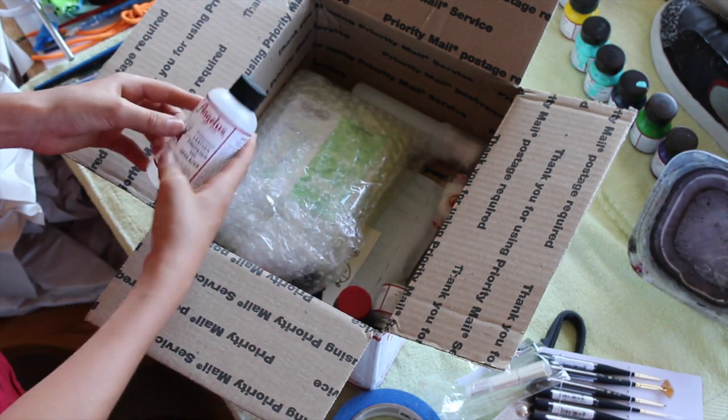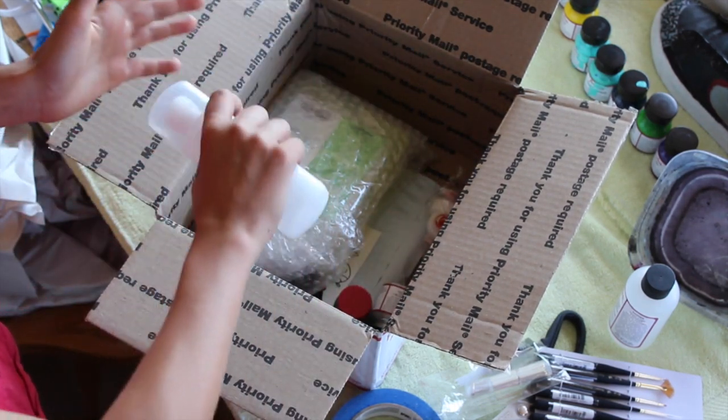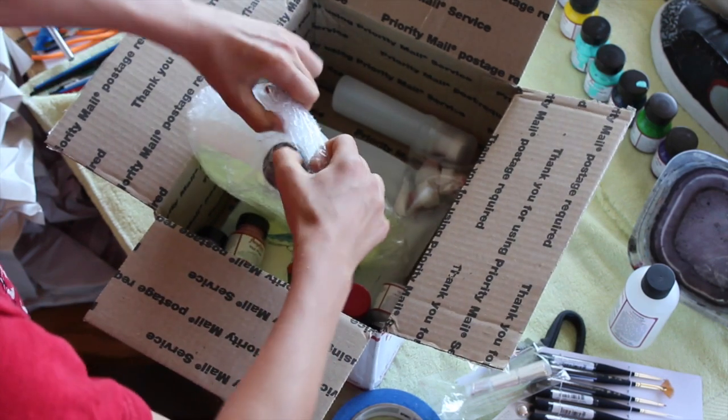Got some leather and glazer because I'm almost out of that. This is for sponging onto the shoe to make it look good. Wow, this is really large.